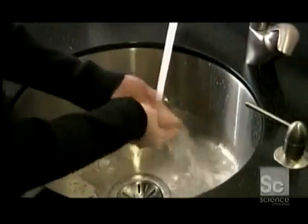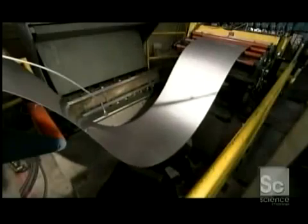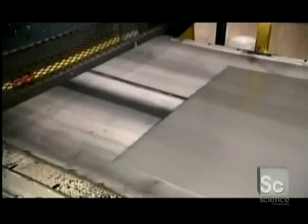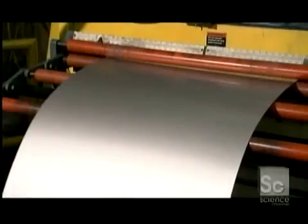Stainless steel is lightweight and heavy duty, which makes it great for sinks. The process begins with a large sheet of stainless steel, uncoiled and sliced into pieces called blanks.